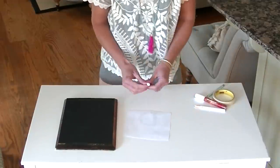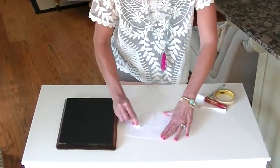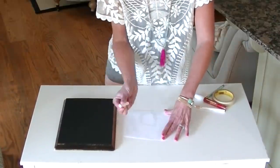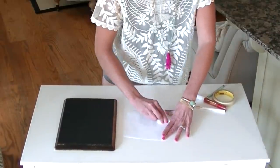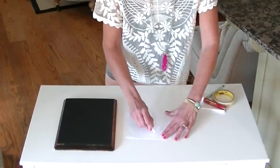Then you're going to take your chalk and just rub all along the back. Take the side of the chalk and rub it on the back of the paper. You want it pretty thick.